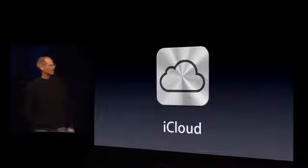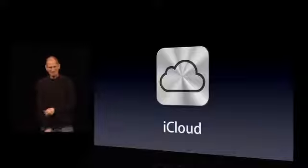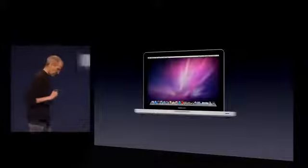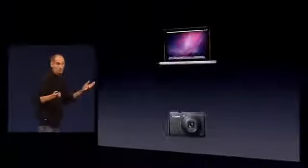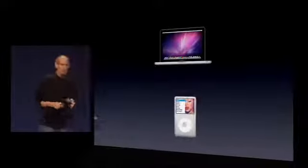So, you like everything so far? Good. I'll try not to blow it. So I get to talk about iCloud. We've been working on this for some time now, and we're really excited about it. About 10 years ago, we had one of our most important insights — and that was that the PC was going to become the digital hub for your digital life. That meant that's where you were going to put your digital photos, your digital video off your digital camcorder, and of course your music.